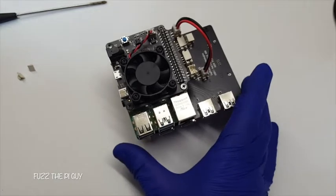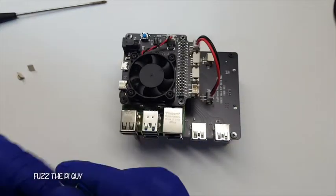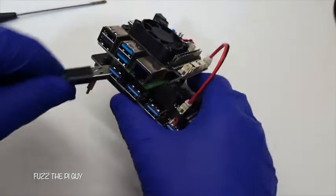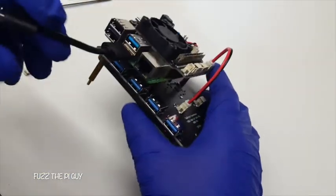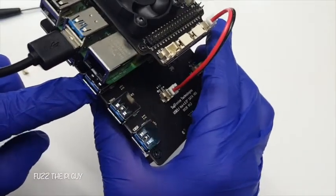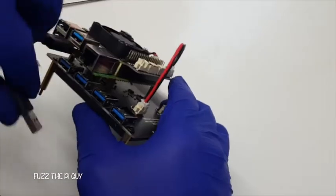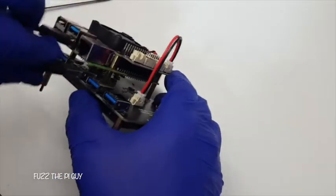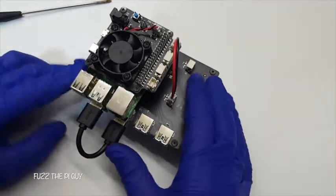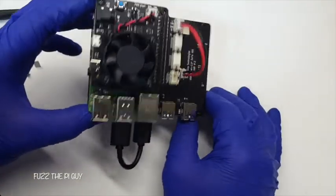One more thing — we need to plug in the little USB cable that comes with it. We're going to plug it into here and into the second USB port. Turn that around like such, plug it in, and there we go.